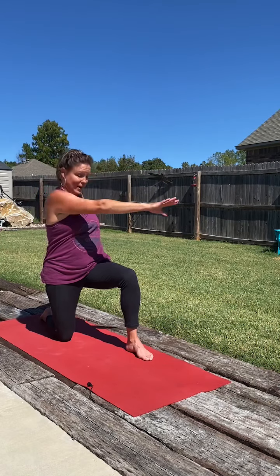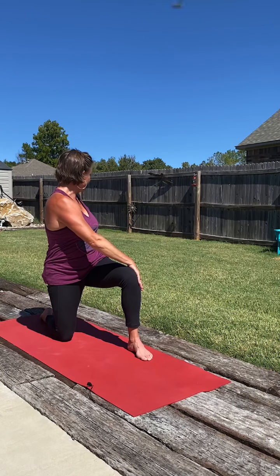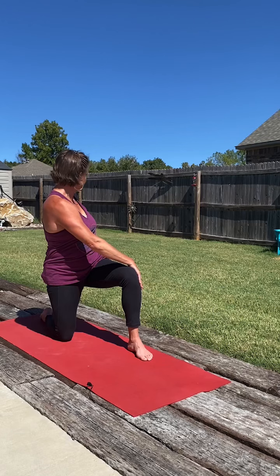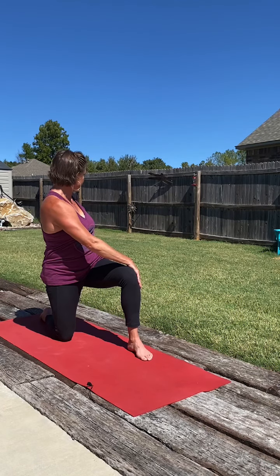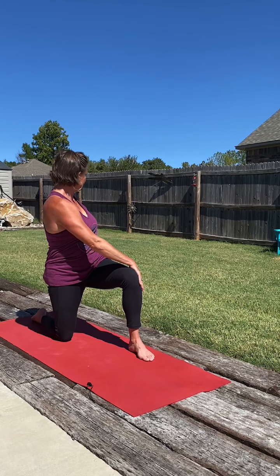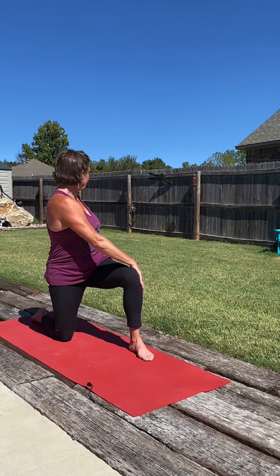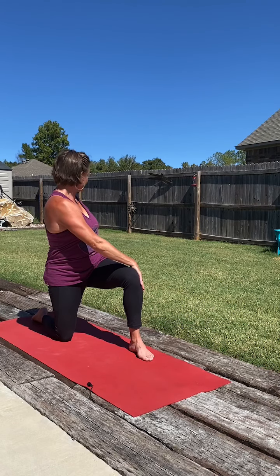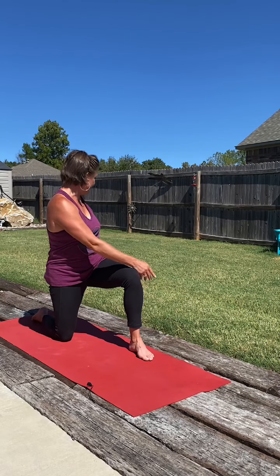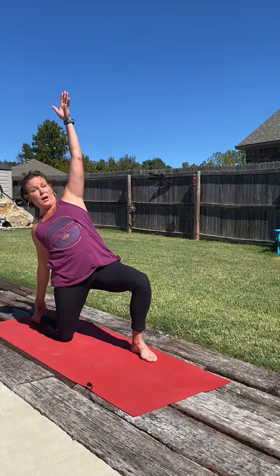Stepping the right foot forward, 90 degree bend. Big breath all the way up. This time twisting to the right side. Right hand into our back pocket, left hand across the knee, and looking back over that right shoulder. Two more deep breaths. And as we inhale, arms out, up and back to center. Keeping the pelvic floor balanced, so we're creating space in the front of that left hip. Big breath all the way up. Then gently reach back with that left hand, maybe find a block or the heel.